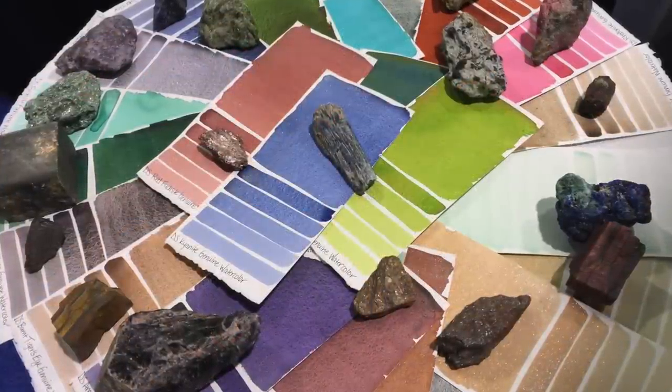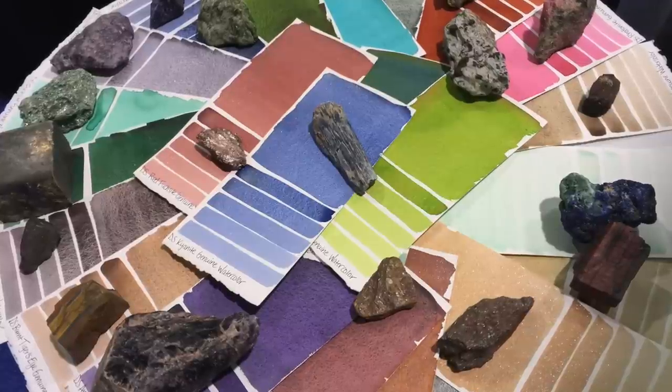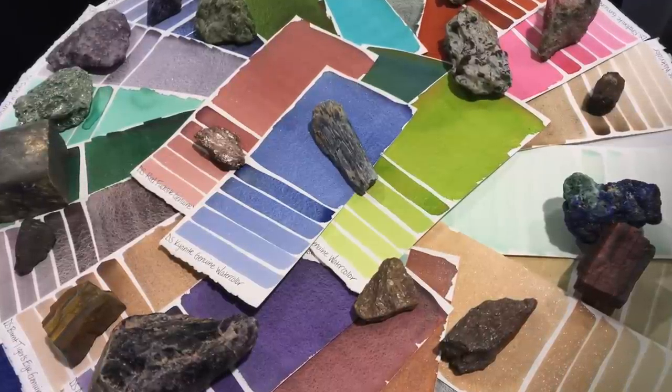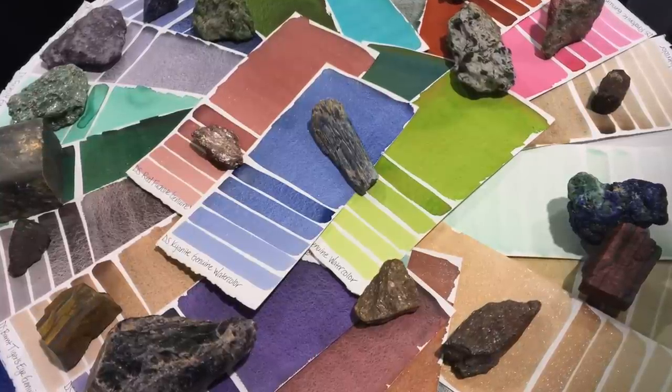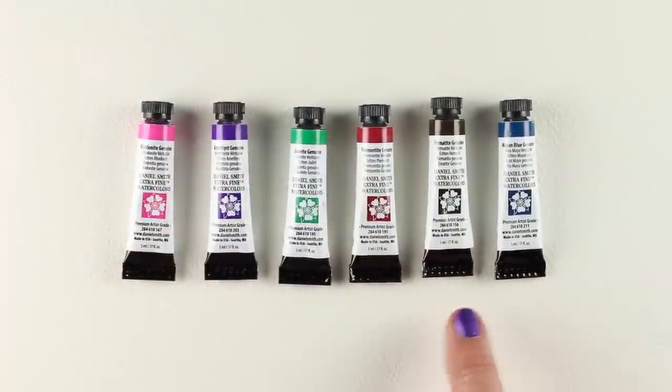The Primatek paints are 37 or 38 of the colors within the Daniel Smith line that are made from natural minerals. I am so amazed that they could get paint out of these natural minerals. A lot of paints are synthetic, but these are all natural from the actual rocks. This is a set of six — a starter set that you can get to try out a few of them and see what properties they have. A lot of them will have granulation to them that is unique to these kinds of paints.